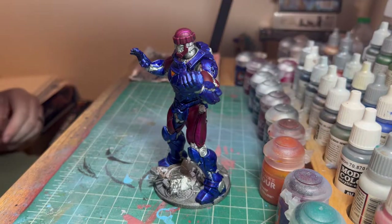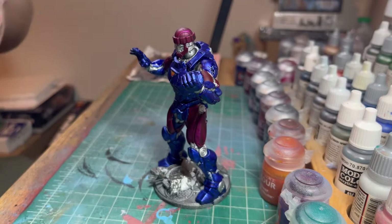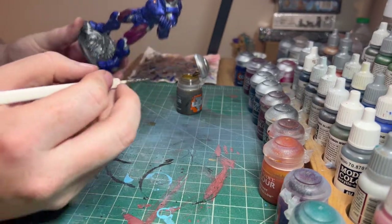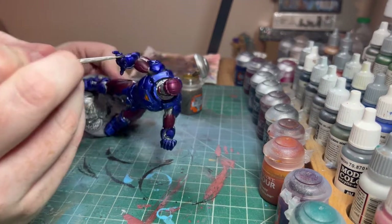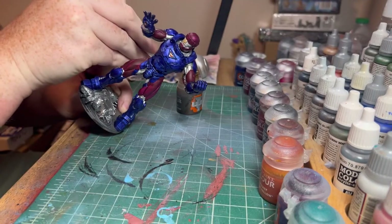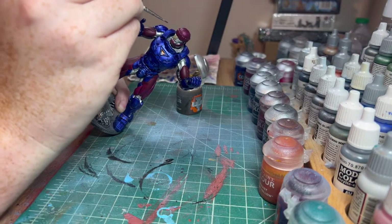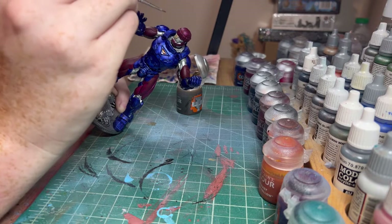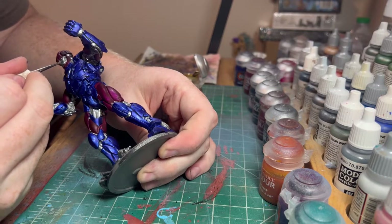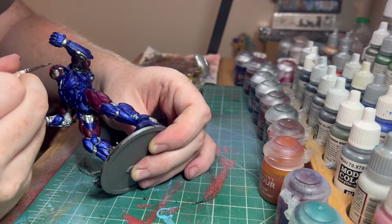Now staying with the small brush for the face. We're going to use Skeleton Horde contrast paint, which is going to give us that tan, ceramic color that their faces are. Anchor it as best you can and start putting it on. I wouldn't recommend a heavy hand on this because there are lots of little areas that can get messed up if the paint goes in the wrong spot. And there is our face.